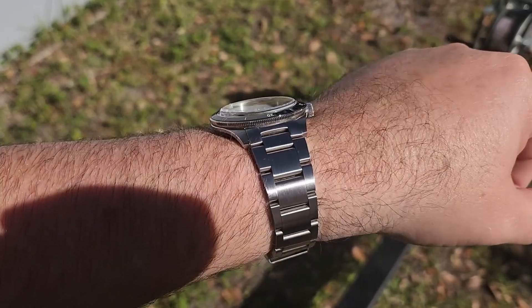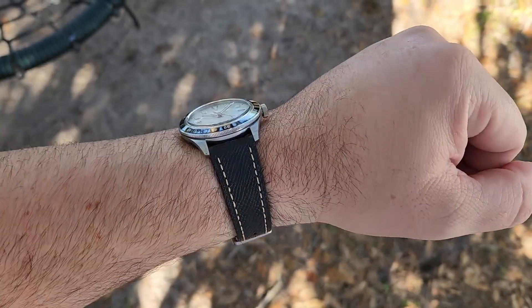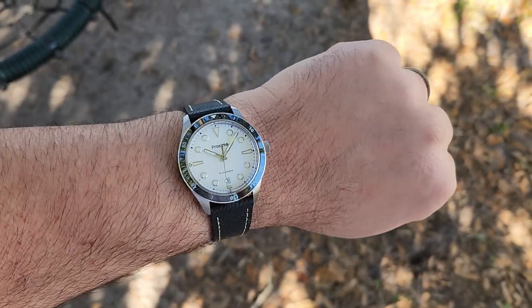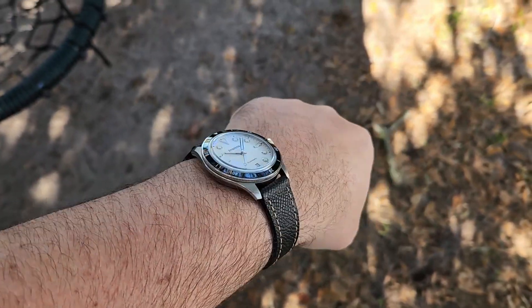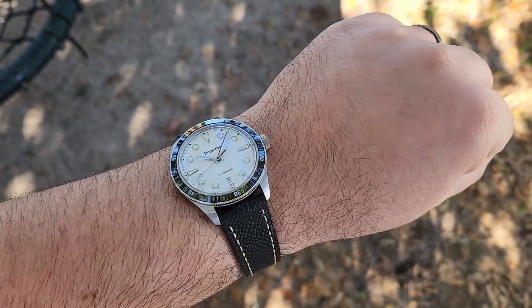It's going to look even better on some straps. Here we are on a black vintage leather strap — I think that looks alright, not my favorite. The cream stitching kind of throws it off a little bit, but it still looks pretty good.